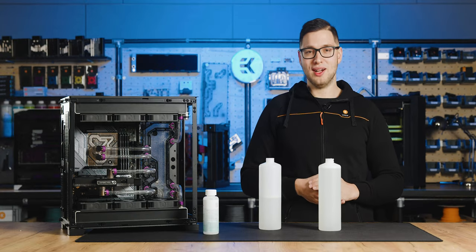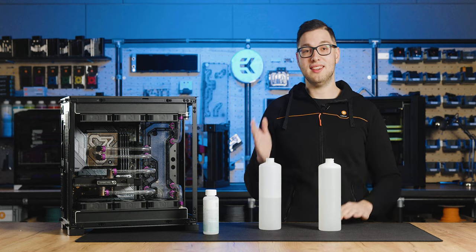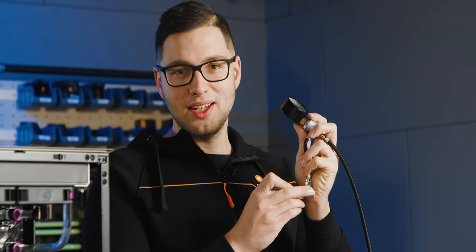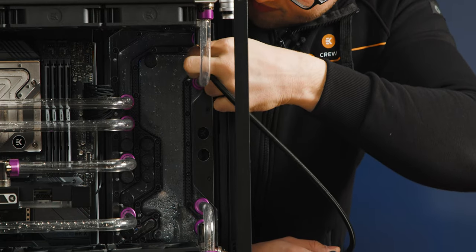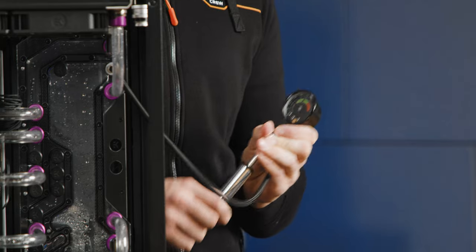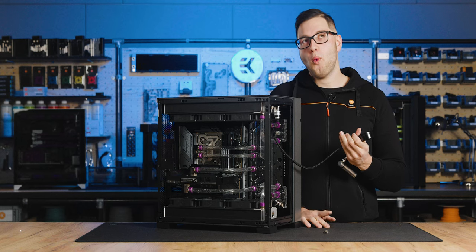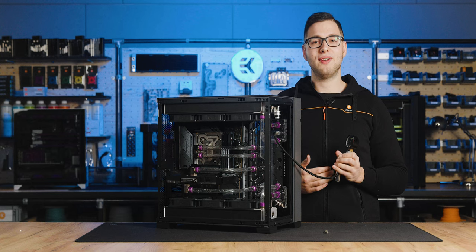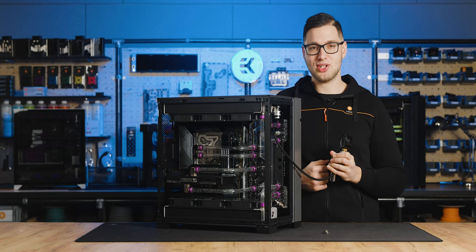Before we fill our loop with the loop cleaner, we must not forget the most important step. As you can see here, our loop is leak free and ready to be filled with the prepared loop cleaning mixture.